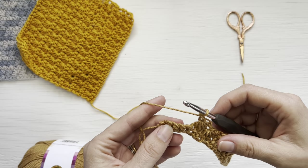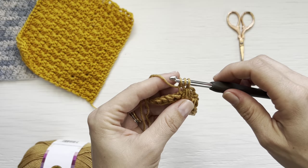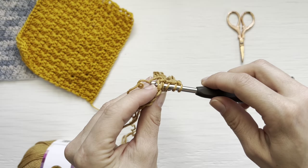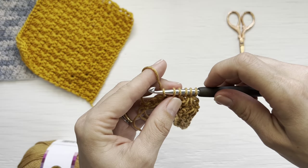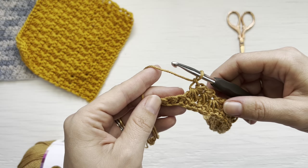Coming to the end of the row, let me show you again how to create a star stitch. Insert your hook into the eye and pull up a loop, insert your hook into the last bar, insert your hook into the last worked single crochet, then insert your hook into the next two single crochets so that you now have six loops on your hook. Yarn over and pull through all six loops.